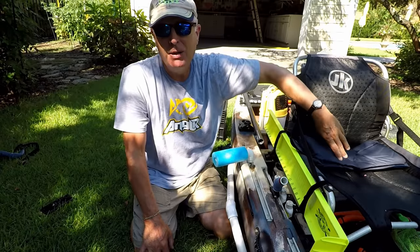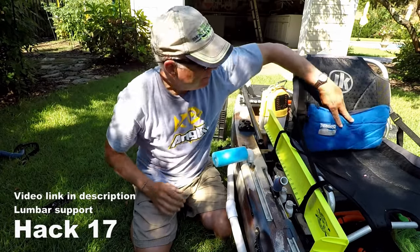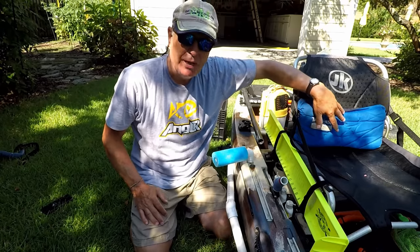Another setup hack you may want to do is buy one of these Therm-a-Rest pads that fit right here in your seat. I find it makes it very comfortable to have that lumbar support when you're pedaling.